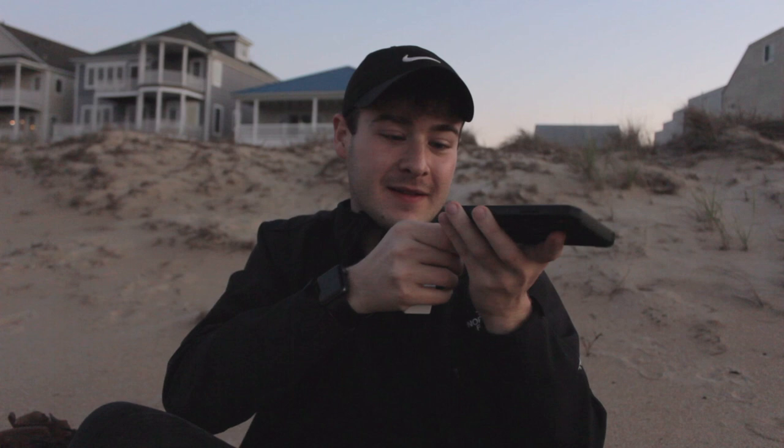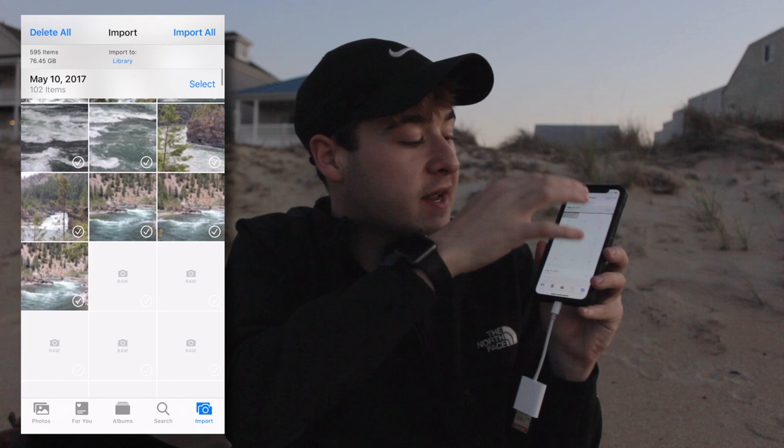Try to not have sand in your phone port. Then you just go in on your phone — it'll say 'import,' I'll show a closer version of this so you don't have to worry — but you just go to import. For mine I have a lot on this card, so I scroll all the way down to the bottom and then you'll see the most recent stuff. It takes a little bit to load because it's reading the card, and there's the beach stuff, so I'll just import it to my phone.